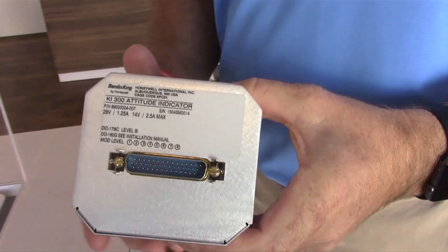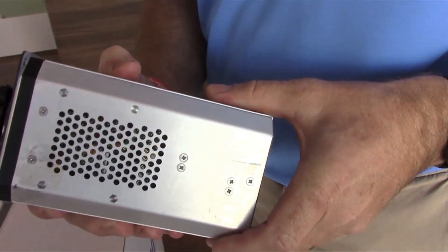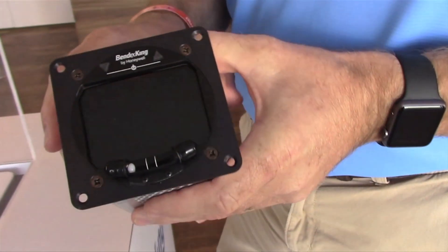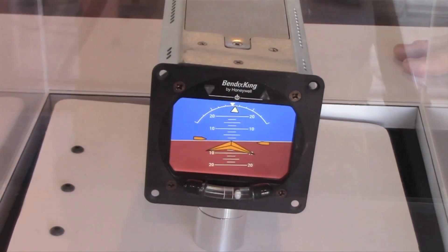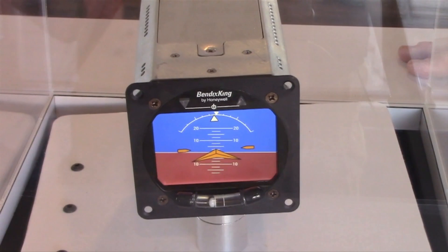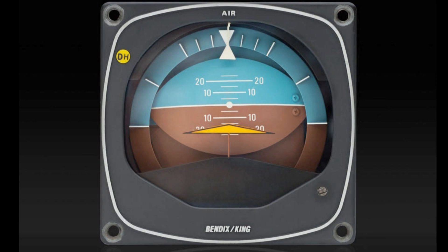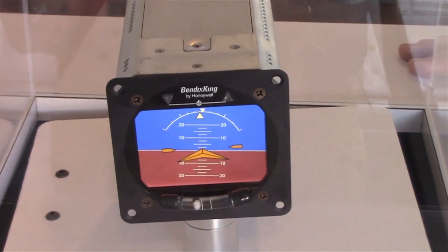We're here at AirVenture 2015 introducing the KI-300 attitude indicator for Bendix King. The KI-300 is a replacement for your KI-256 attitude indicator that drives most of our Bendix King autopilots. The KI-300 is a solid state MEMS-based attitude indicator, significantly different from its predecessor the KI-256, in that the KI-256 is a mechanical, air-driven gyro, and this is completely solid state with no moving parts.